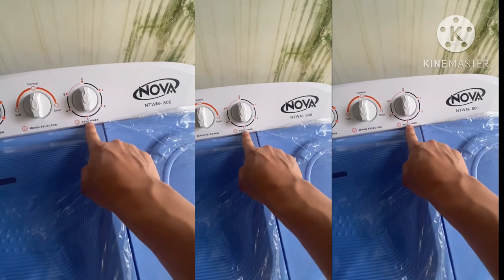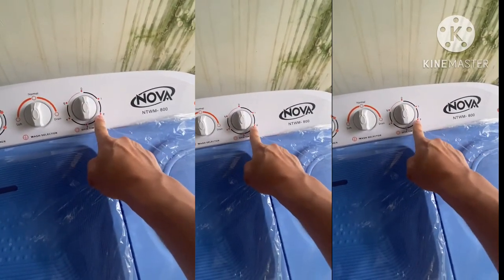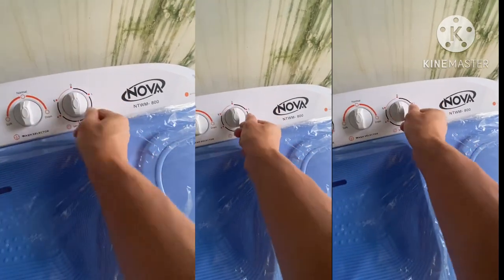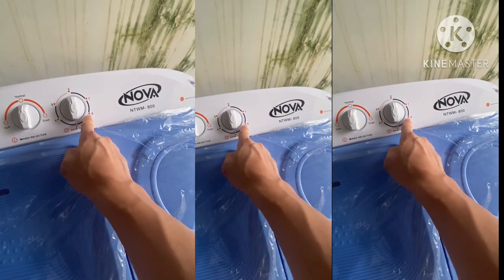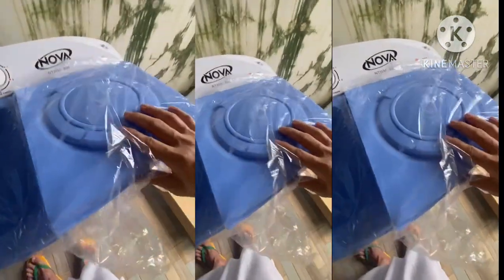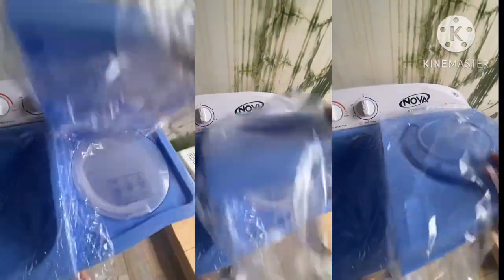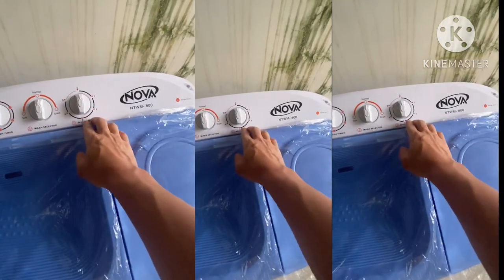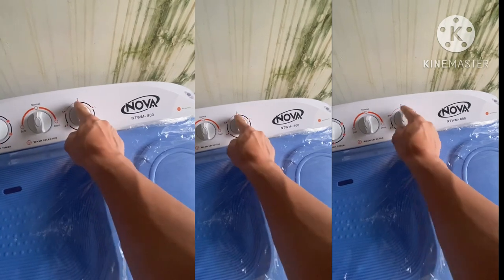This is the timer for the spinner — same as the wash timer. Always turn clockwise and do not turn counter-clockwise if you wish to stop the spinner. Just open the cover and it will automatically stop, but do not turn back the timer as it will damage the spinner timer.